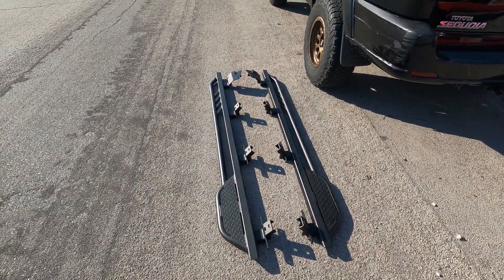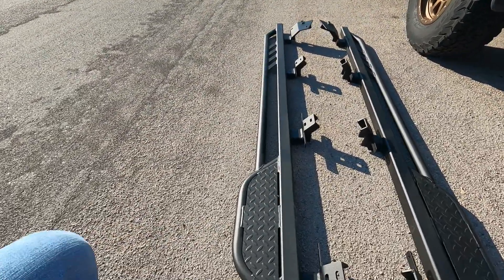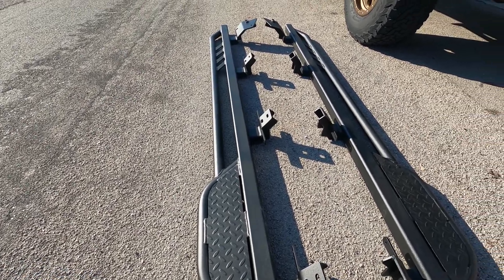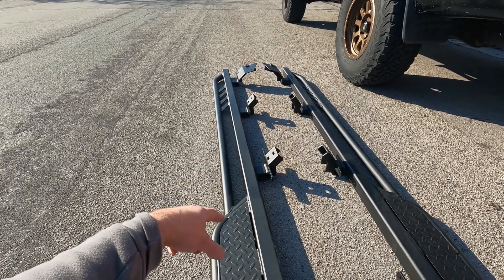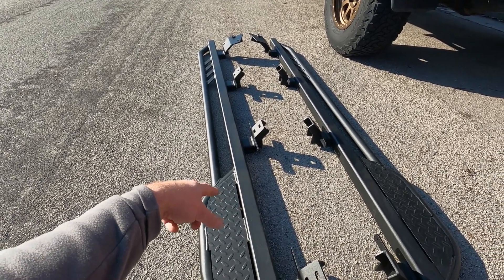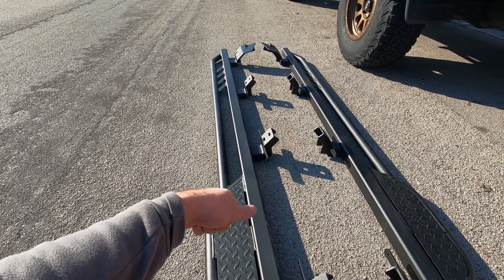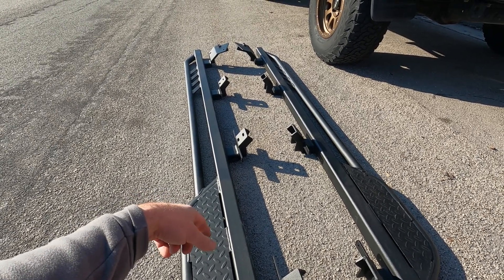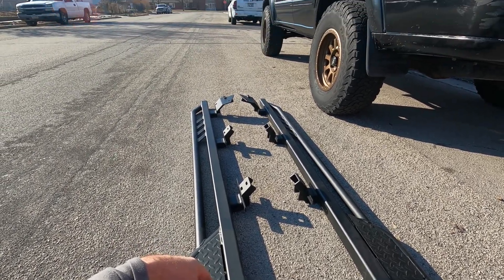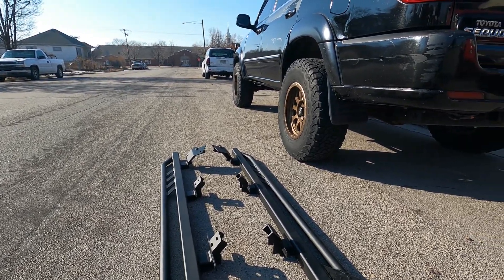So here's what we're going to be doing today. I'm super stoked about putting these on — they are rock rails, really really heavy-duty rock rails. They'll go on the side right there and these are made by Rocky Road Outfitters in Heber, Utah. My buddy hooked me up with these so I got them for a really good price. I'm gonna show you how to do that and then what it looks like when it's finished up.